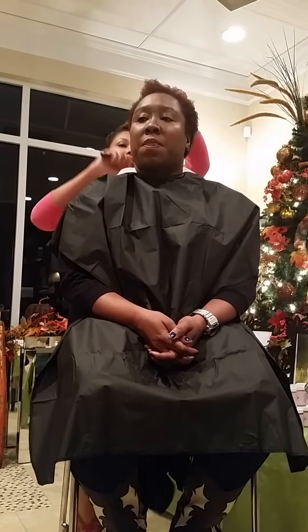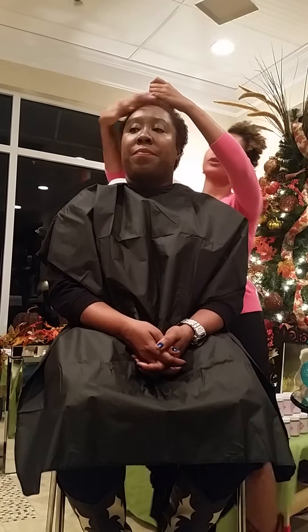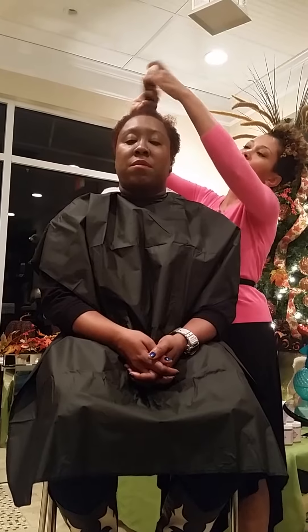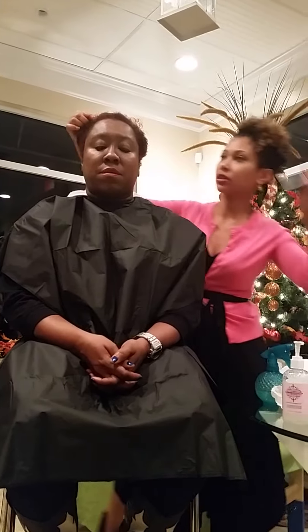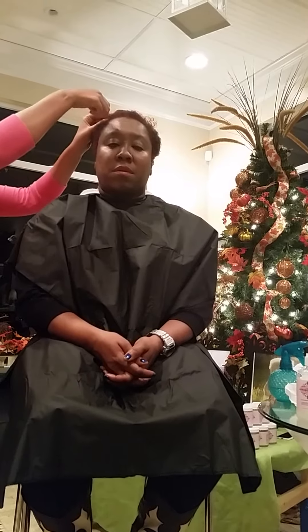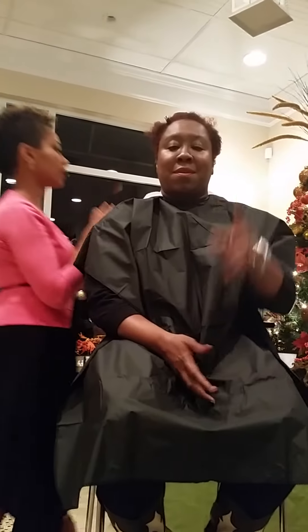I'm going to section her hair, because working in sections just makes it easier. Especially with curly hair, there are different textures going on, so when you section it this way it really helps. And I'm glad that her hair is the same as mine, because this is exactly what I do with my hair.